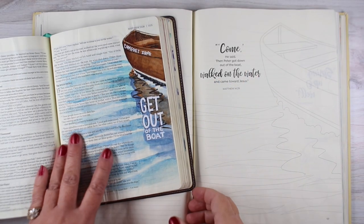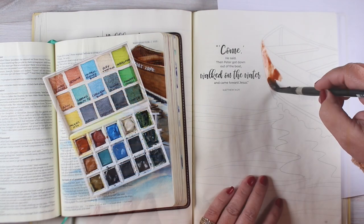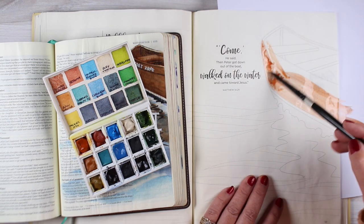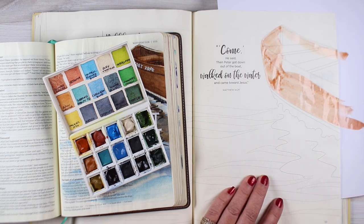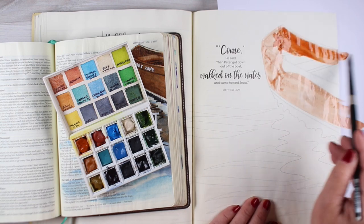Hi there! I'm Sandi Alnach, artist and Bible journaler here on YouTube, and today I'm going to take this page that's in my Bible and do somewhat of a version of it in the Bible Journaling Made Simple workbook. All month long I am sharing pages over in the Facebook group that I've painted in this book, and I'll do a couple of those here on YouTube as well.